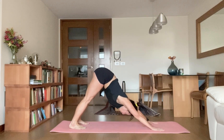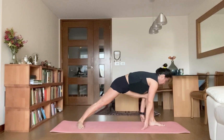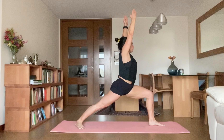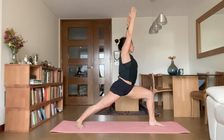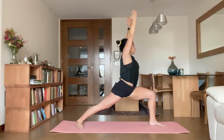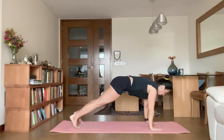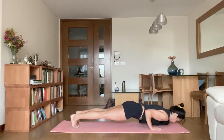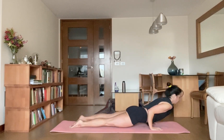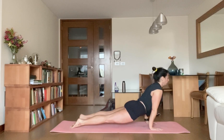Next, take your left leg forward. Go for Warrior One, Virabhadrasana One. Drop your back heel onto the mat, bend your front knee 90 degrees, raise your arms overhead. Exhale, drop your palms down, take your left leg back, go for Chaturanga Dandasana. Inhale, upward facing dog. Exhale, downward facing dog.